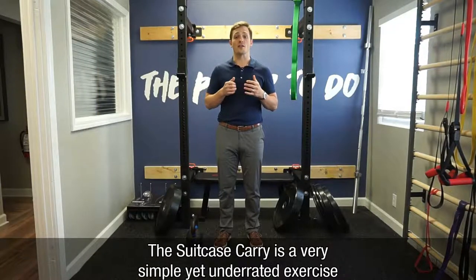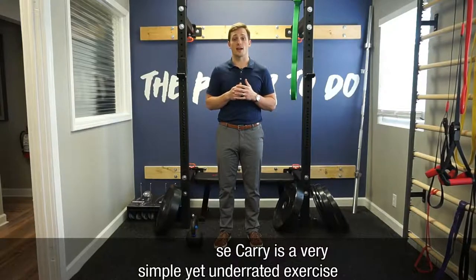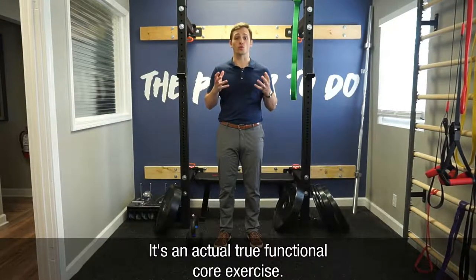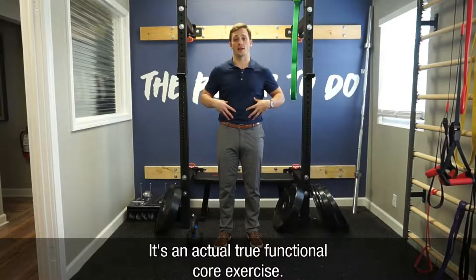The suitcase carry is a very simple, yet underrated exercise not utilized enough in strength training programs. It's an actual, true, functional core exercise.